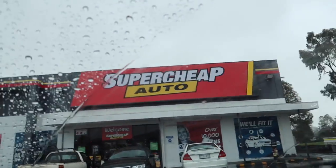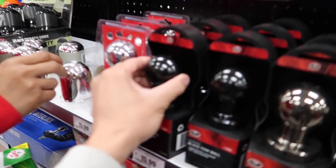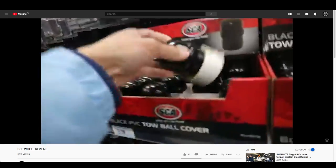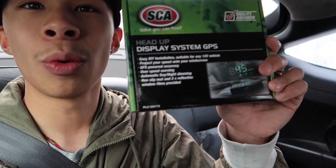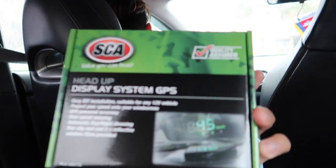We just got the super cheap auto. So as you can see here, we got a headlight restoration kit because Mun and Hank are gonna do their headlights. And also guys, it was on special and I had some credit on my card, so why not get this GPS heads-up display C-step. I don't know if it's accurate or not - I read reviews and people said it's not too accurate. But it was on special so let's go home and test it out.